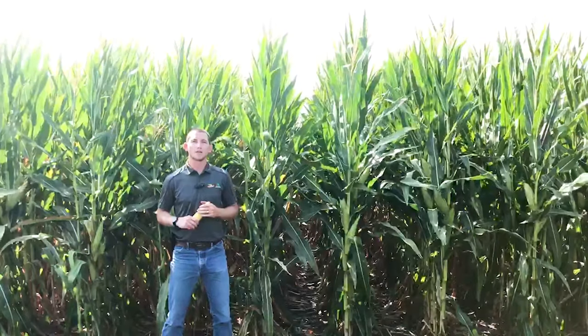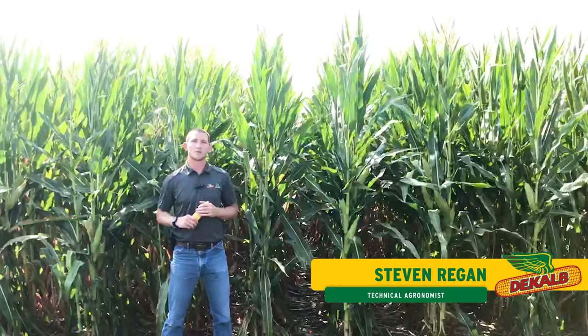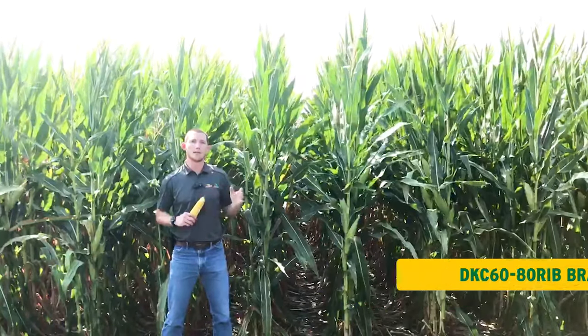Hello everyone, Steven Regan here, DeKalb Asgro technical agronomist in southwest Minnesota, joining you today to talk about DKC 6080.